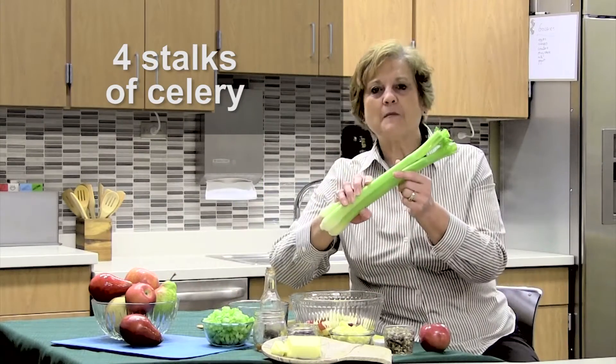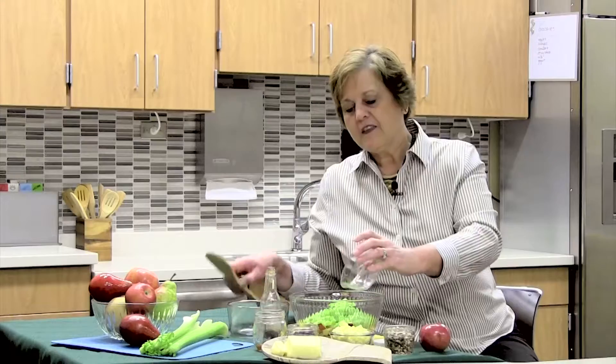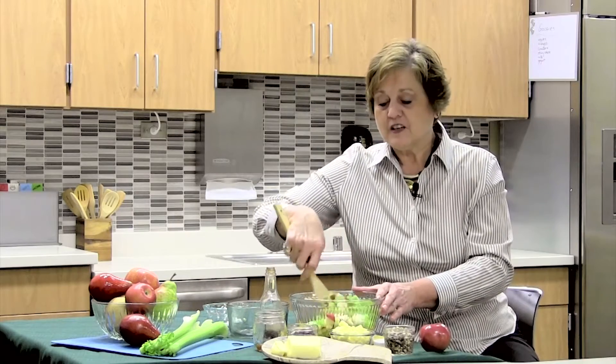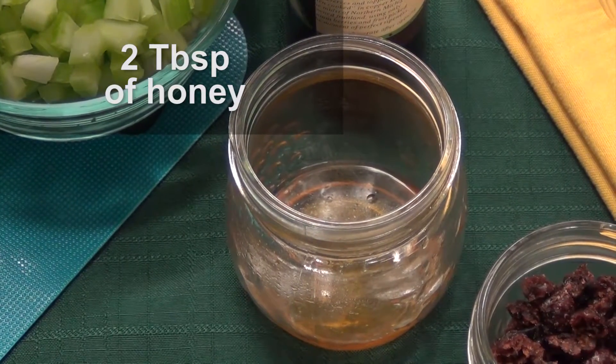That seems like an awful lot, but we like crunch when we're eating, so we're going to add those four stalks and then stir that together. If you have a helper in the kitchen, in the meantime you can have them make the dressing. I don't have a helper right now, so I have two tablespoons of honey here.